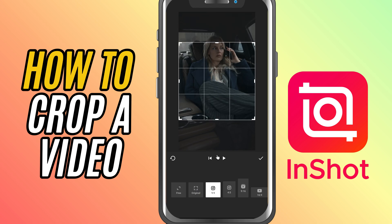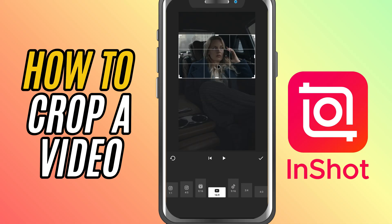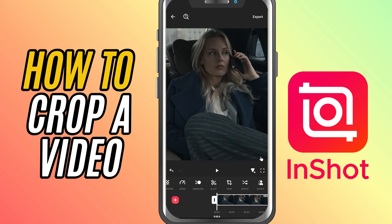You can either drag the handles to crop manually or choose from preset ratios like 1:1, 4:5, or 16:9. Perfect if you're cropping for a specific platform like Instagram or YouTube. Additionally, you can also crop freely with the free option and crop the clip the way you like.